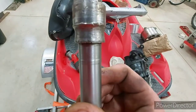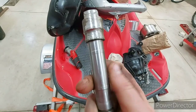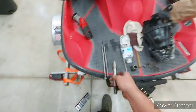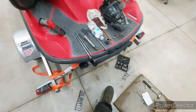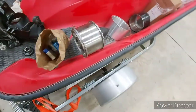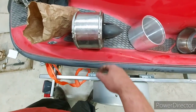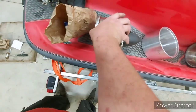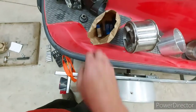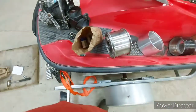Now I just need to tear this cone off and get the rest of the bearing out of there, and then I can start reassembling this. I'm going to throw my bearings in the freezer right now before we get to that.